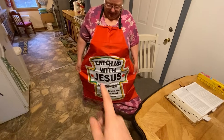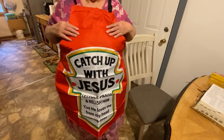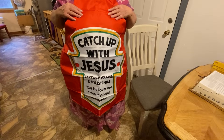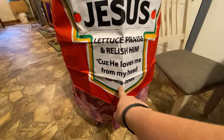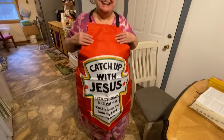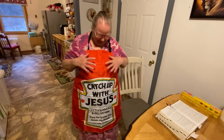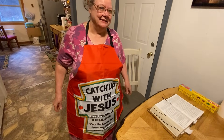And here's this that we haven't showed you — it's a new apron that somebody sent her. It says 'Catch up with Jesus — let us praise and relish him because he loves me from my head to my toes.' And it's got a cross on there too. That's a really nice apron. I thank y'all for everything. Y'all are so nice and so kind. I love y'all.